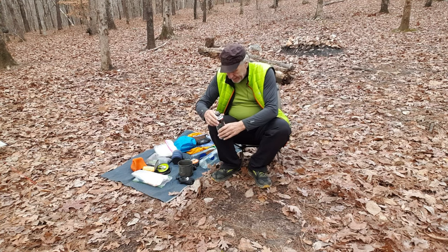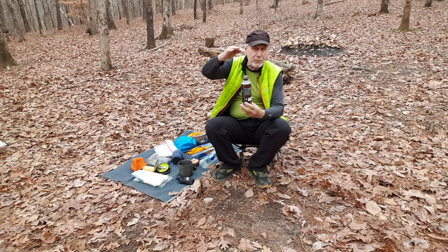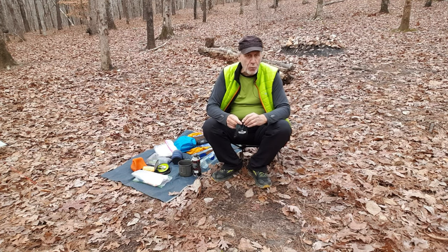By the way, they do sell a canister stand if you determine to use it. But honestly it would just be too high — not recommended. I went to the cupboard where I keep all my stoves.